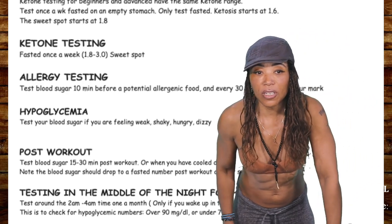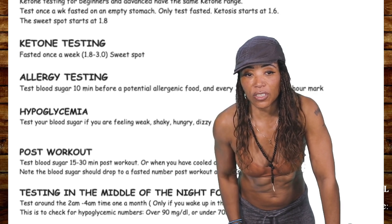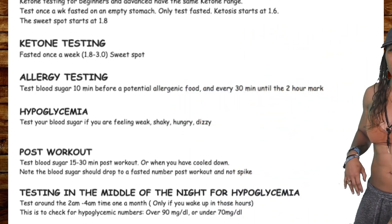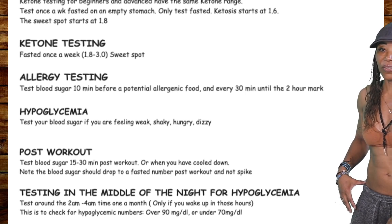Now let's talk about testing blood sugar. It says: test blood sugar 10 minutes before eating. These are instructions for using the glucometer throughout the day.